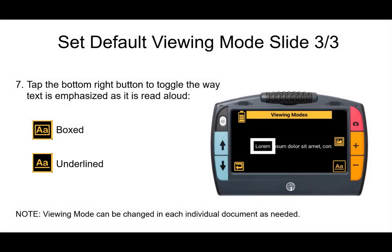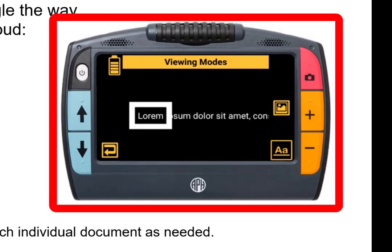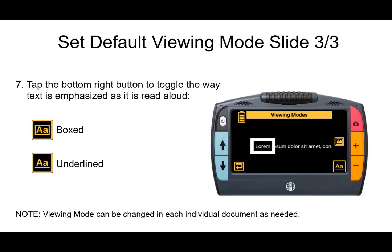As an FYI, this is what ticker tape mode looks like in the example shown — one line of text at a time. And as a reminder, your viewing modes can be changed in each individual document if you prefer them different than the default setup.